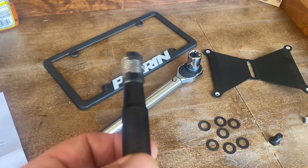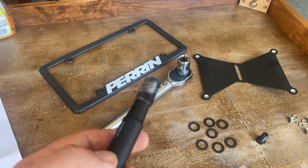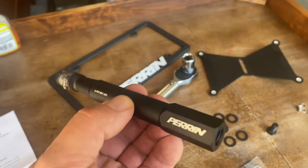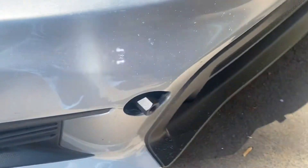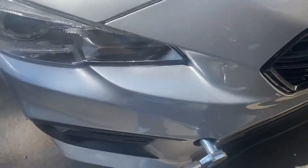Be sure you put some anti-seize on the threaded end of this mount before putting it in the car, as we're going to torque it to 50 foot-pounds. I'm not sure if you can drive through a car wash with these, but hey, maybe that's a video idea for later. We've got that threaded in, so the next thing to do is torque it to 50 foot-pounds.